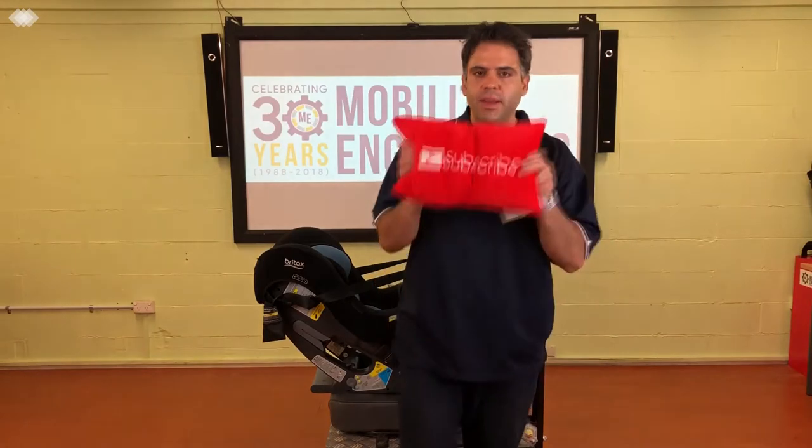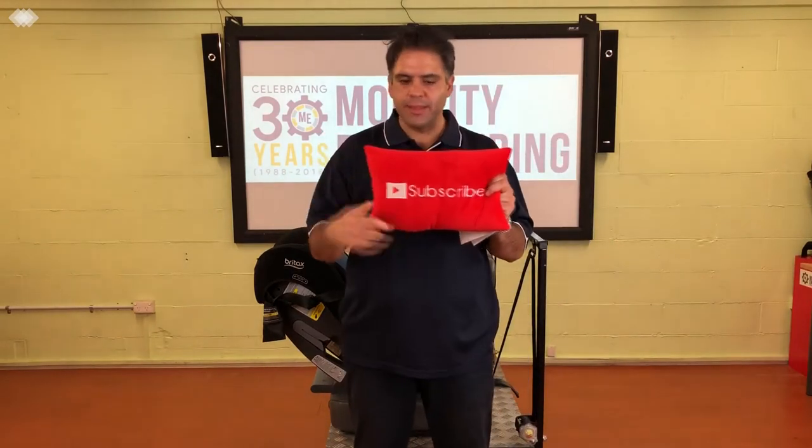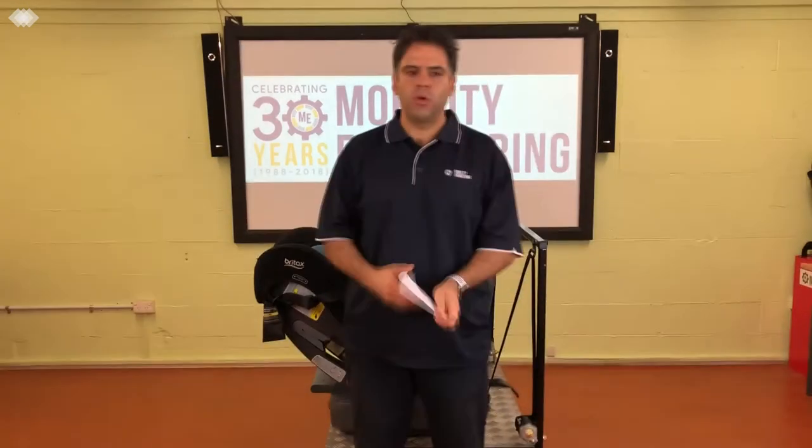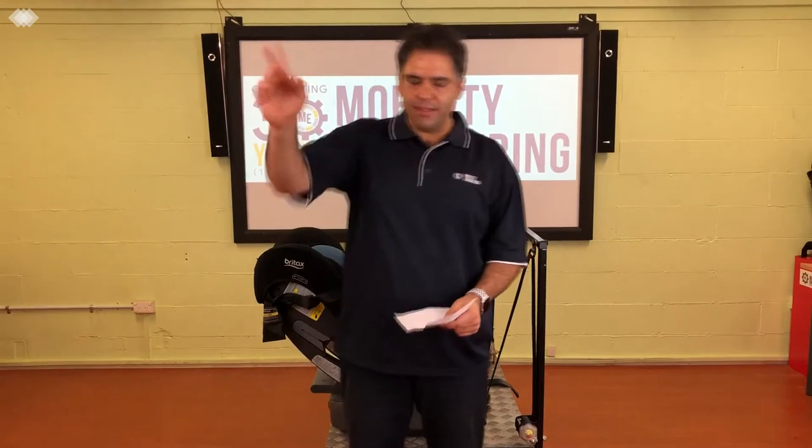Remember to hit that subscribe button down there. We'd love to have you on board and get your support to reach 1,000 subscribers. So thanks very much and let's get into the question.